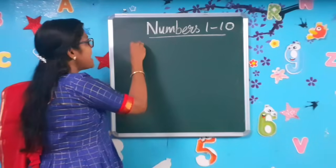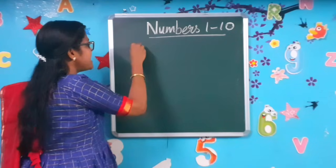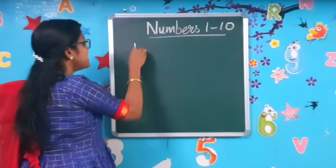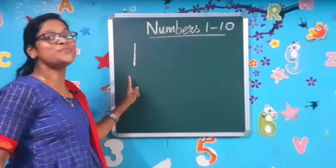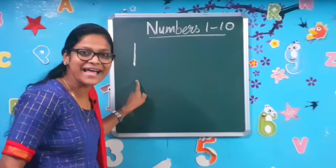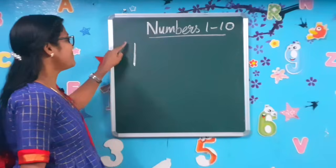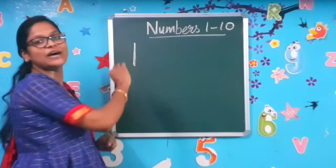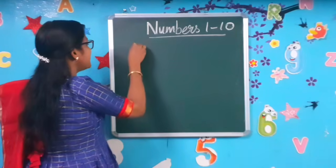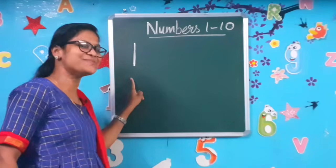Are you all ready, children? Draw a standing line down. Draw a standing line down to make the number 1. I hope you understood. Are you following? Come on, write it. Draw a standing line down to make the number 1. Finish. Let's move to the next number.